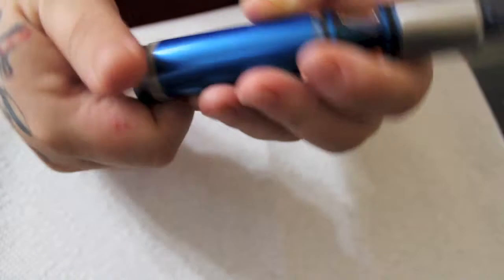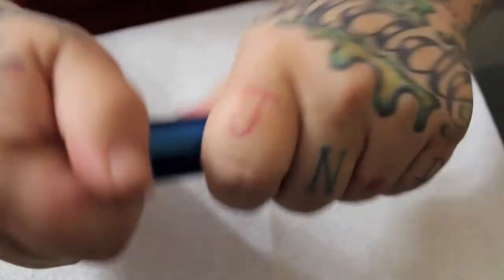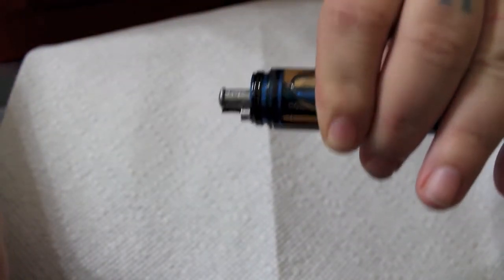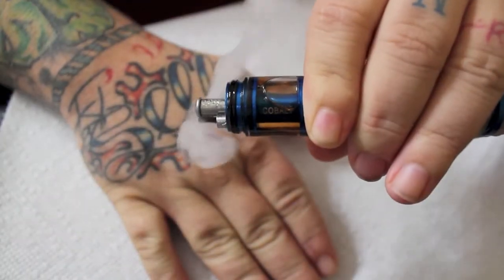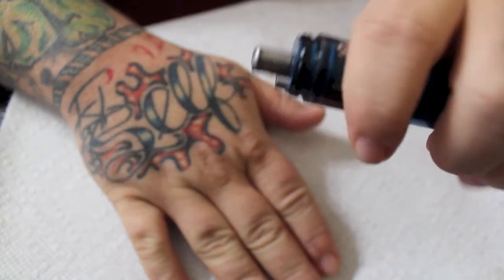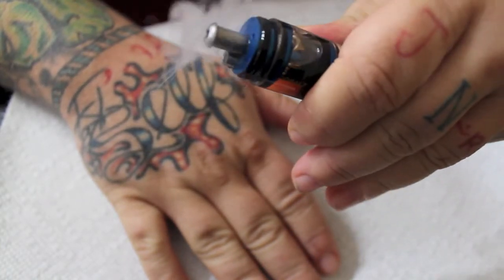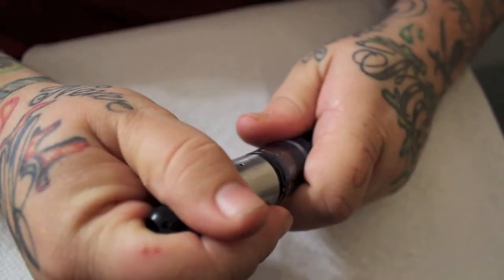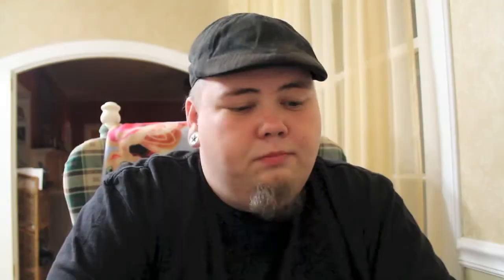It took about 15 to 20 minutes to get this thing going. I make sure to seat it really well against the battery — I'm not sure this is a freshly charged battery — but I would call that substantially better than what we saw in the first demonstration. That's it for the close-up stuff.